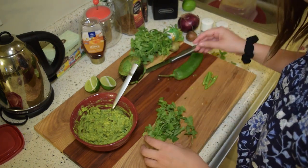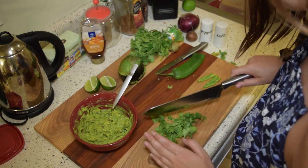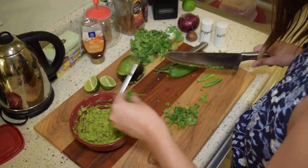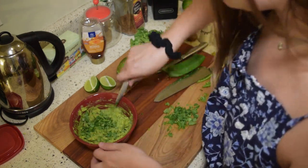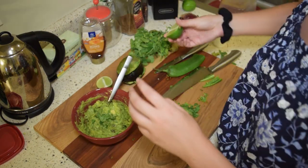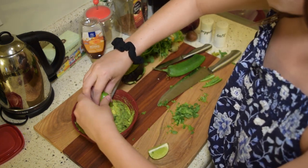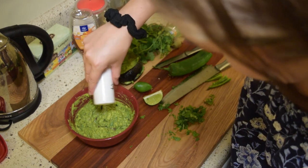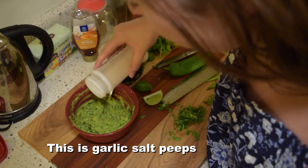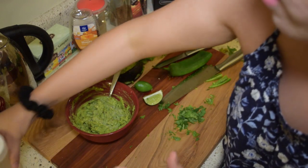I'm adding just probably a little over a tablespoon of cilantro, and about a tablespoon total. Next I'm going to add in some lime — I'll squeeze in one half. Then I'm adding my salt and pepper, just a little bit. Don't want to overpower it.